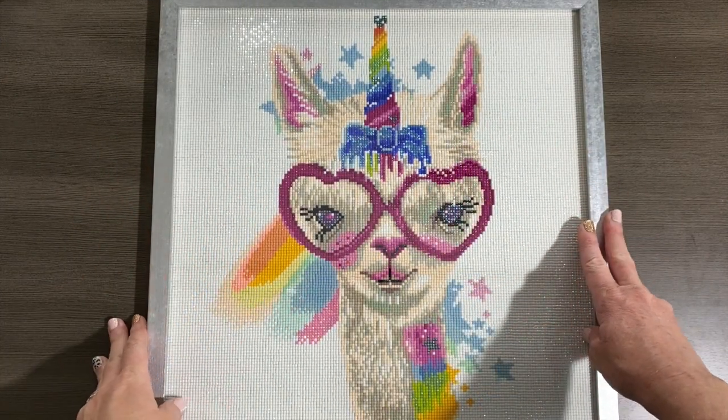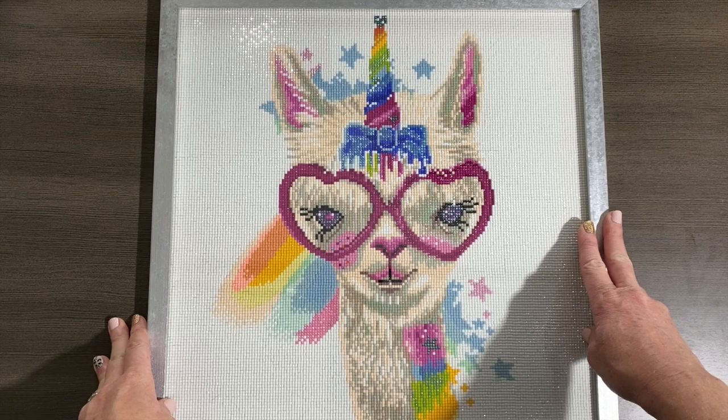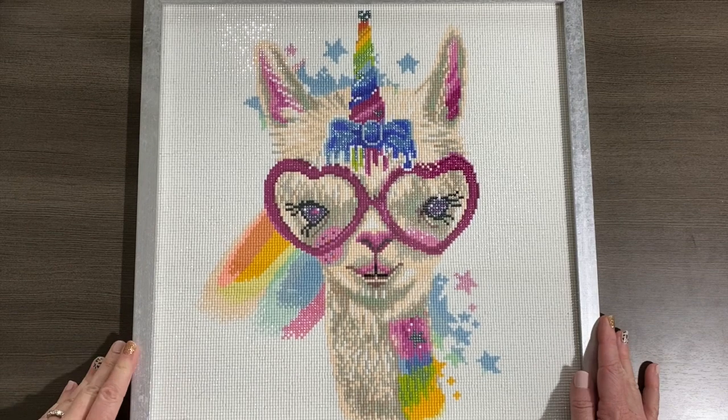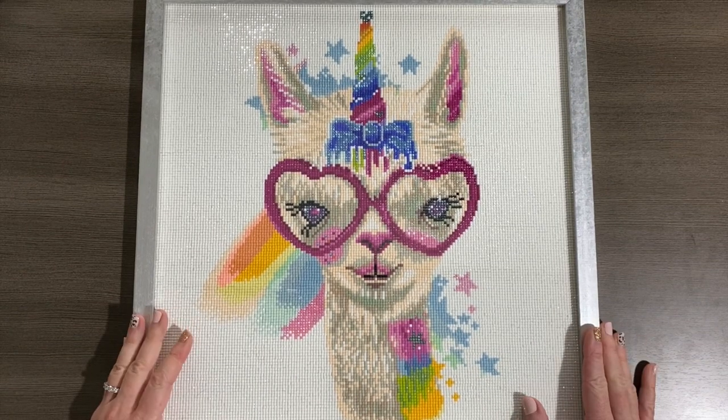Hey, Shae here. This is the official announcement for the Sheena Pike Along. Welcome! I'm going to go ahead and have a seat and we will start and let's cover what we're going to be doing.